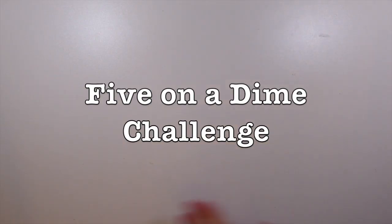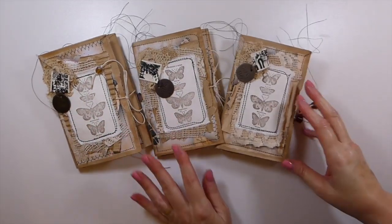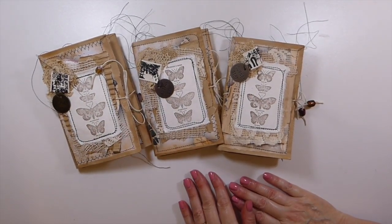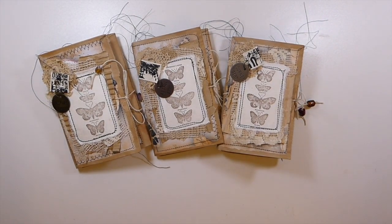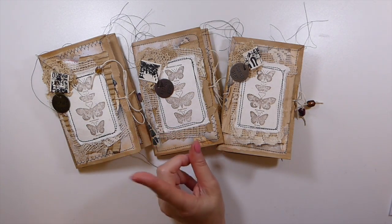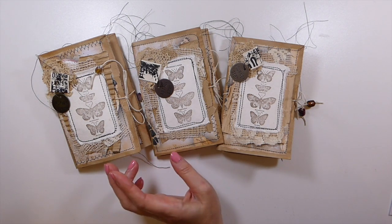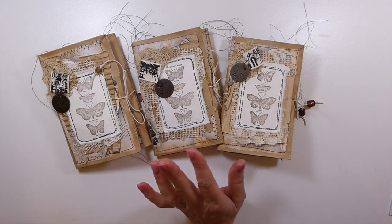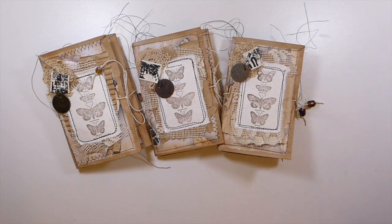Welcome back everybody! Today is our five on the dime challenge, and this month Nikki Addigan is the one that chose our items. Nikki chose five items: ribbon, bead, cardstock, coffee filter or a tea bag, and a bag.